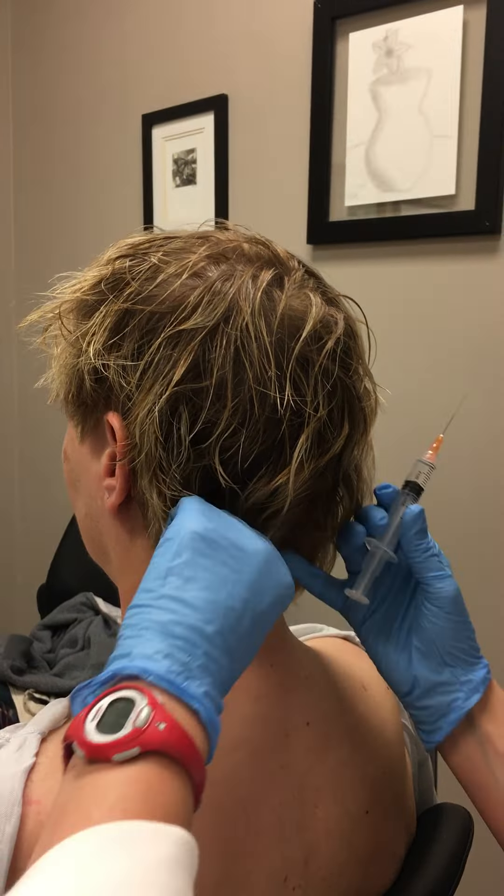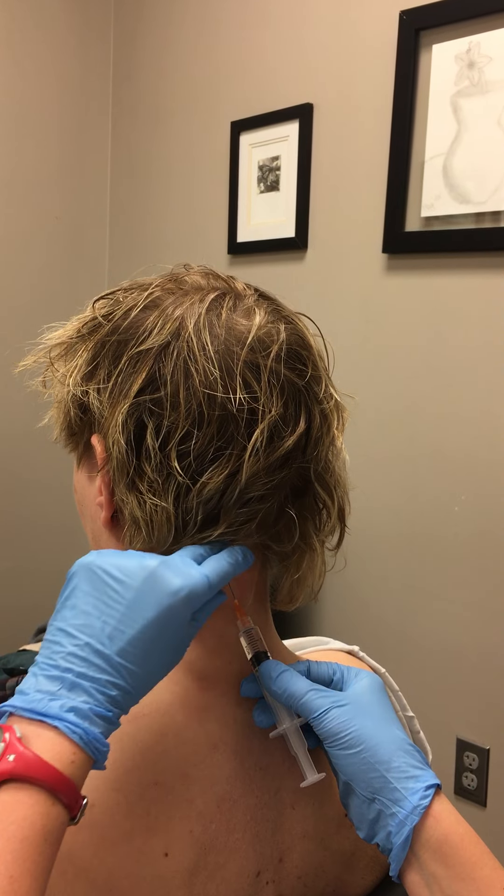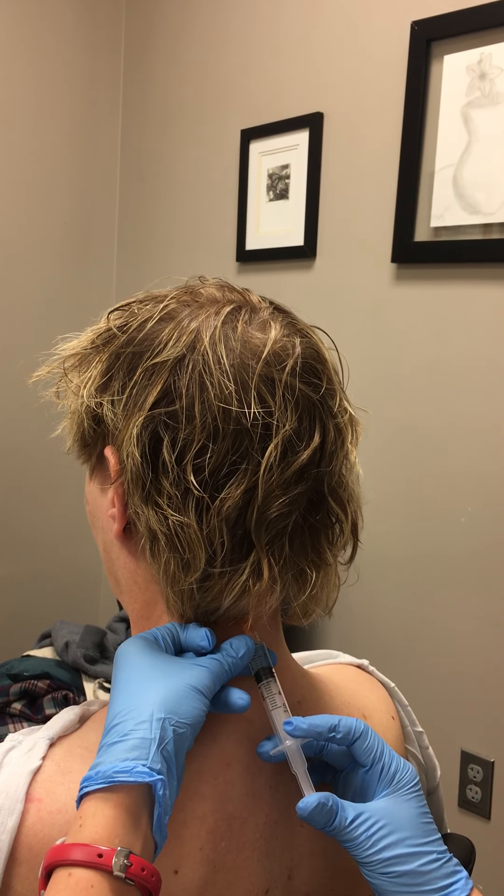I'll come up to the paraspinals — these are very similar to the Botox locations, but I go a little below the hairline typically. One, two, three, angle up. Probably a little less than halfway on the one-and-a-half-inch needle.